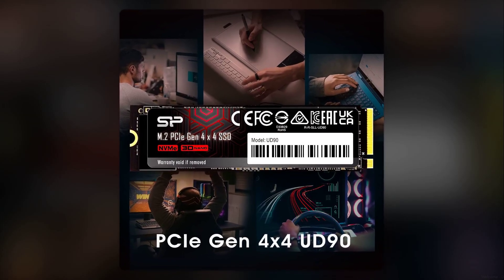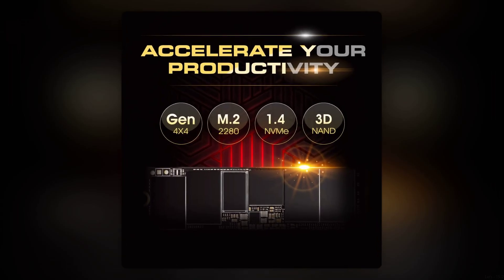Welcome to Critical Reviews. Today we're diving into the Silicon Power 2TB UD90 SSD. While it promises high performance and great value, we're here to uncover some critical aspects you might want to consider before hitting that buy button. Let's get started.